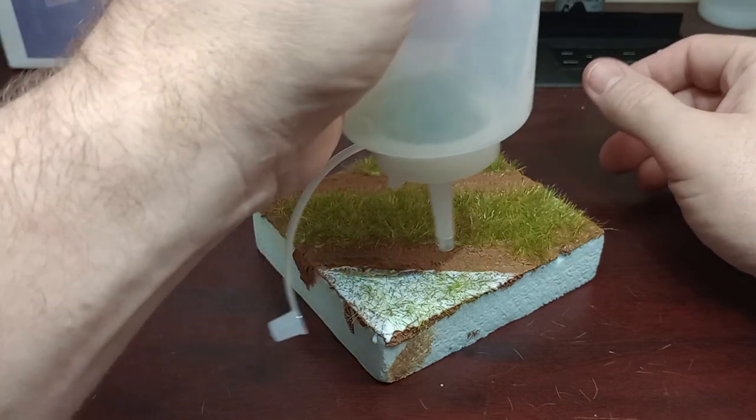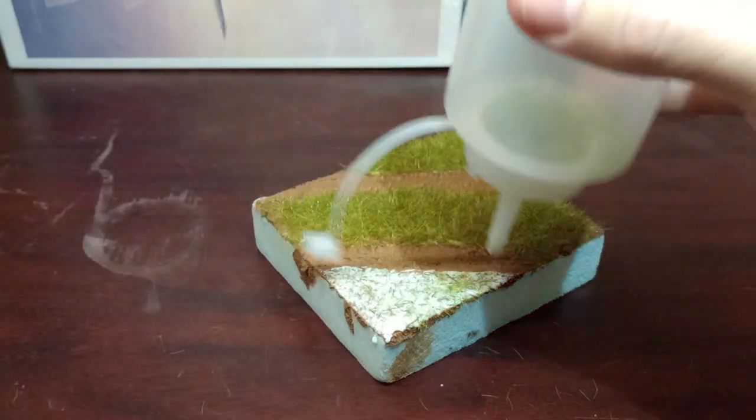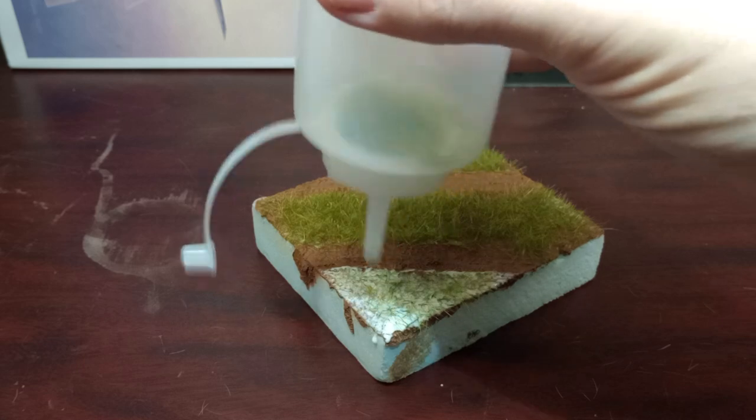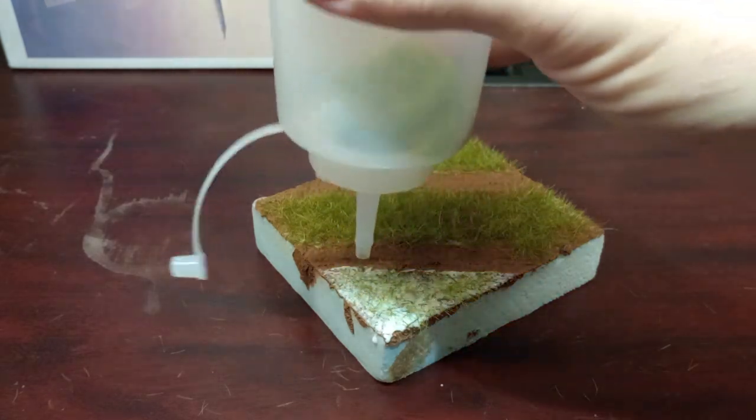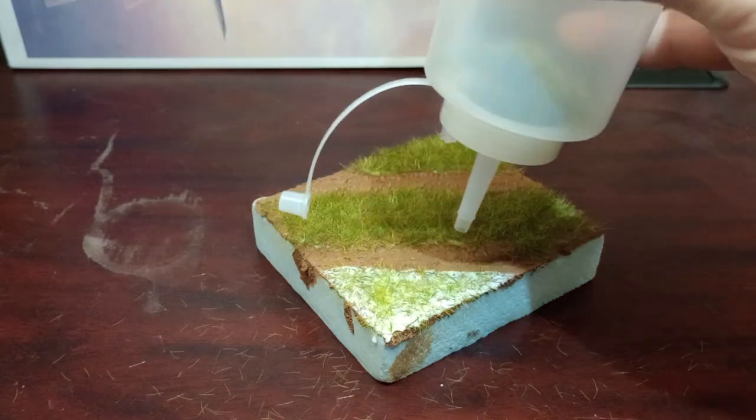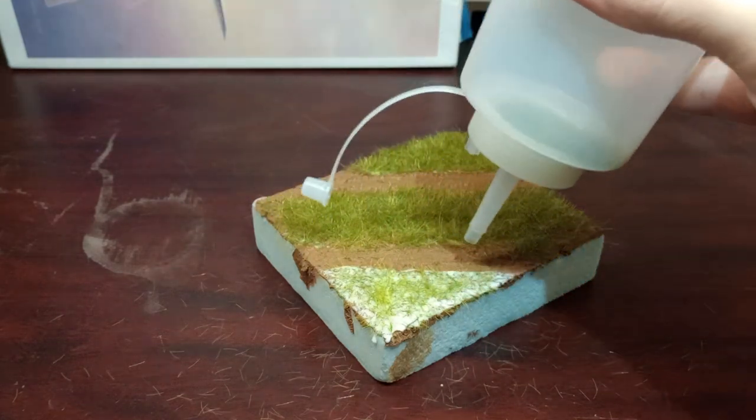It's gonna look kind of ugly at first, but once you start building it up it's gonna look really good. You can also kind of use the air from the bottle to shape it.